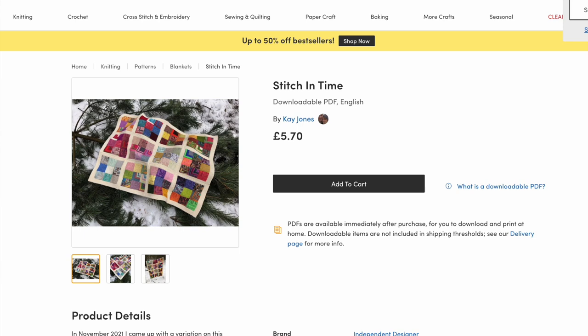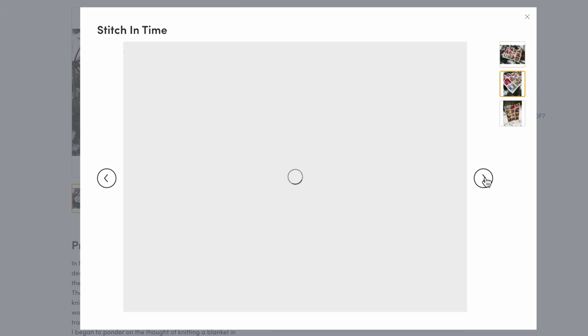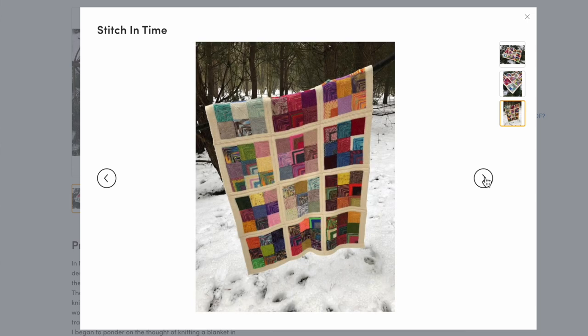The first recommendation is a mitered square blanket — a classic pattern with lots of free and paid options online. The one I started with is Kay Jones, the Bakery Bears, her Stitch and Time blanket, because I thought I would use it as a portable project. She has little 9x9 squares that you put a border around and then stitch all together. I ended up just doing one long strip of 9 squares wide, so it did not end up portable after all. There's something slightly addictive about knitting those little mitered squares, and I definitely recommend her pattern, especially for the video tutorials she has for mitered squares.